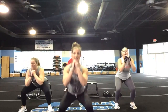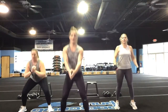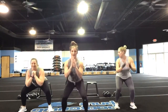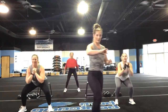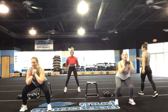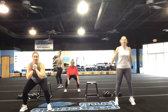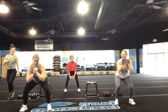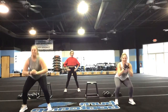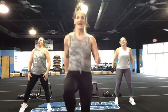Hit your triple pulse jump squats — get nice and low. Here we go, that's it. Nice work, keep it going. You've got five, four, three, two, and one.